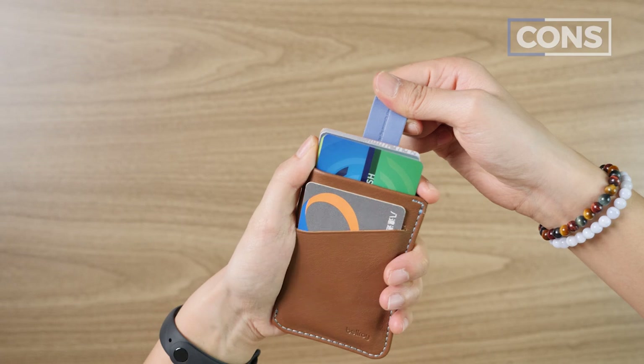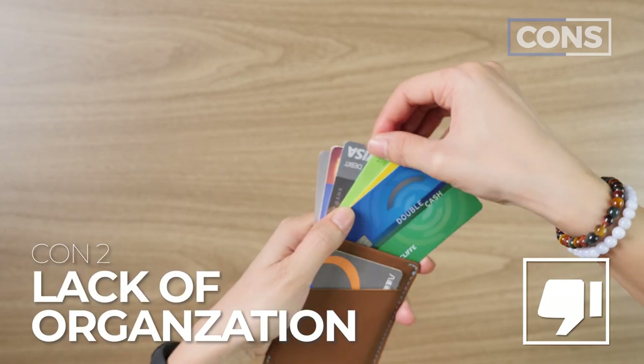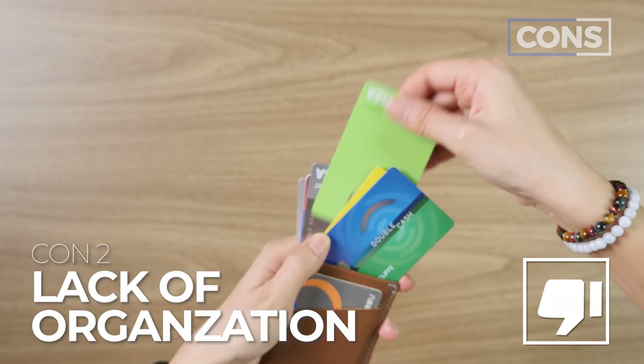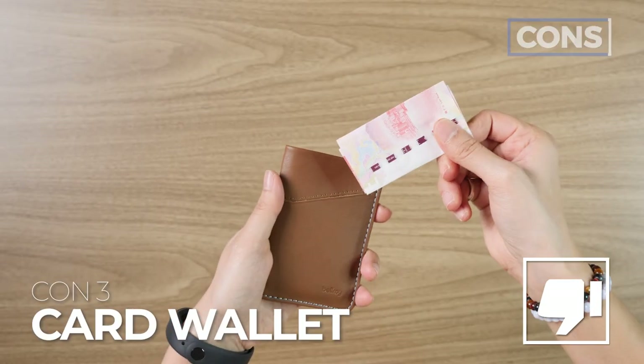Here are the cons. Con number one is that if you're not carrying too many cards, they are more likely to fall out. Con number two is that if you pull the tab with a ton of cards in there, it's hard to know which card is where — there's a lack of organization. And con number three is that it's definitely more of a card wallet than a cash wallet.